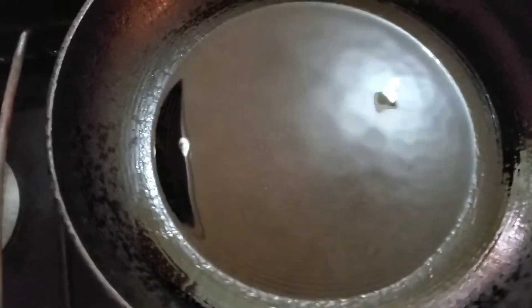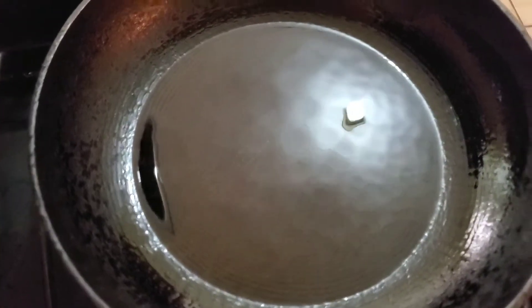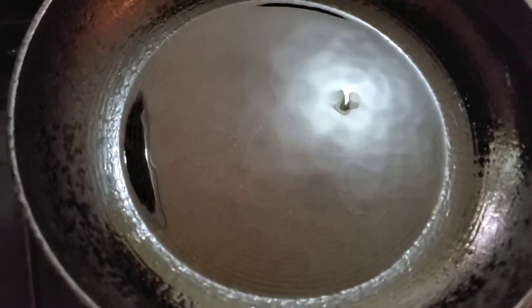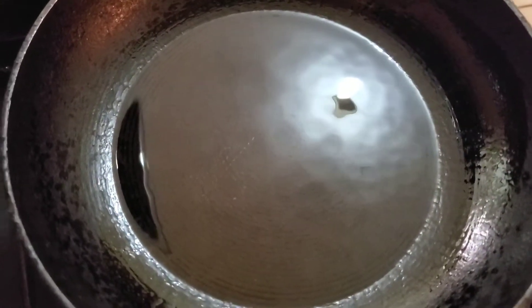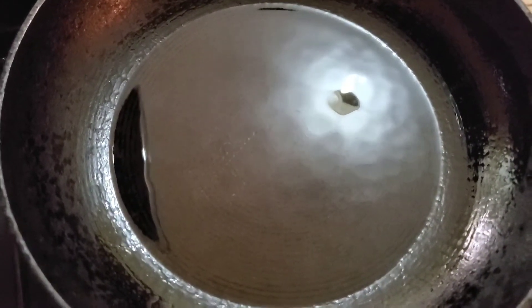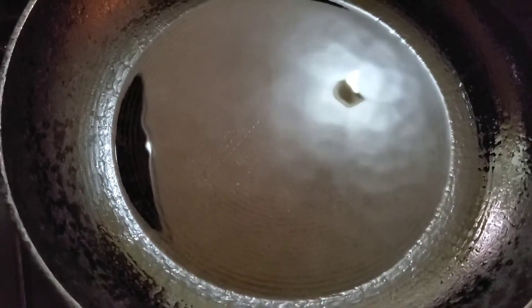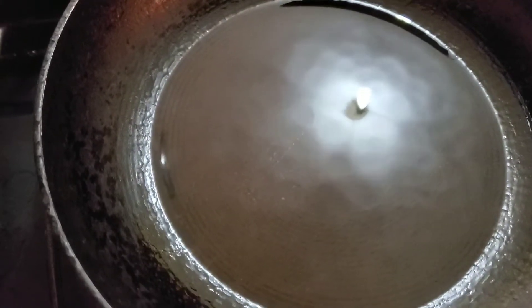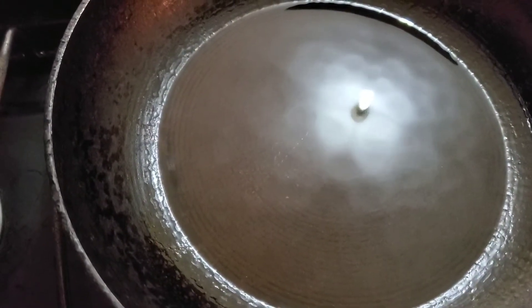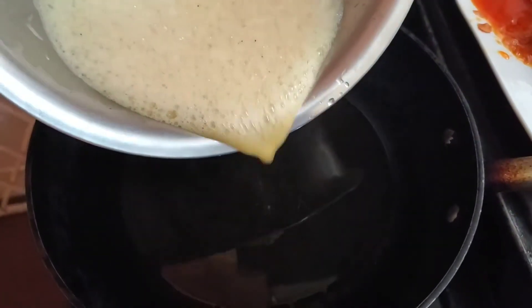The frying pan is on the stove with a little bit of oil and it's heating up nicely. If you look at my frying pan you'll see that it's old and well used, but you could use a non-stick pan if you have one. I'm just waiting on this to be heated, after which I'm going to pour in a little bit of our egg mixture and allow it to set. The oil is hot, so now I'm just going to throw in the mixture.